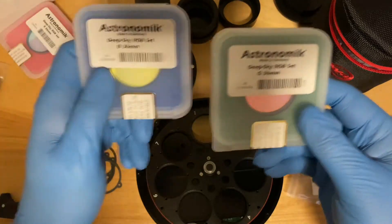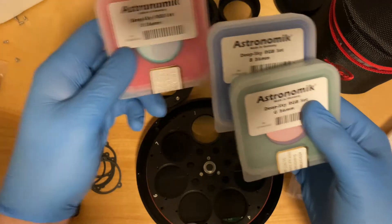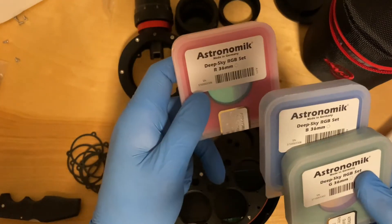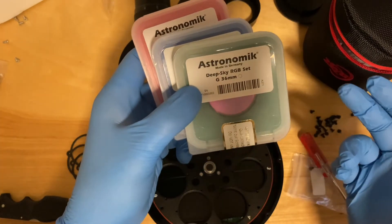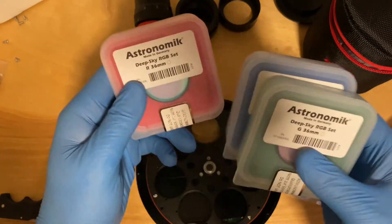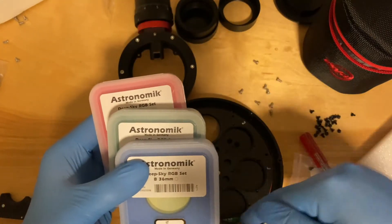I also have the Astronomic Deep Sky RGB set — it's 36 millimeters. So we got the red, the blue, and the green. I'm going to go ahead and put those in. I always do RGB, so it'll go LRGB.